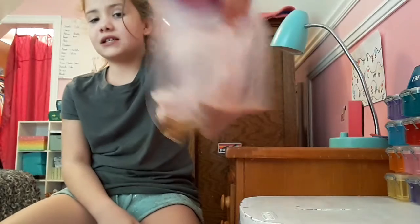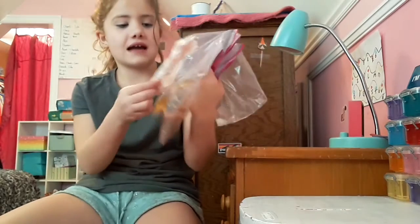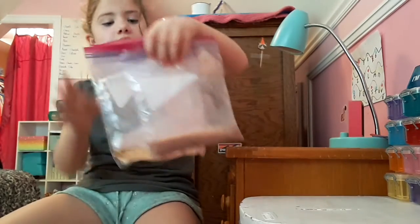I didn't make them yet — I just put the liquids in the bag. Well, some liquids. I'm really, really excited to try these, so yeah, let's just get into it.